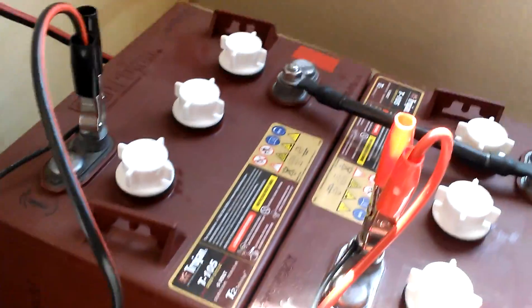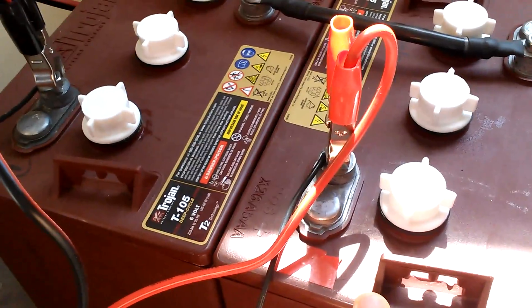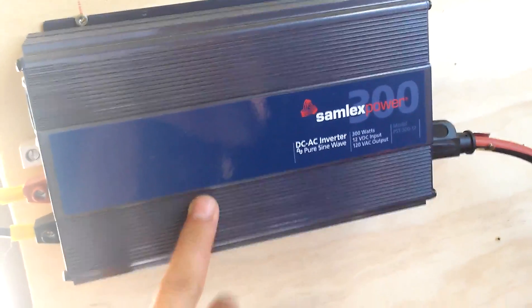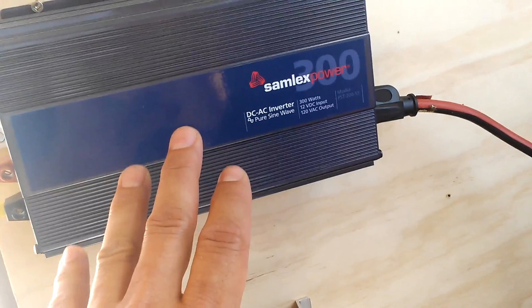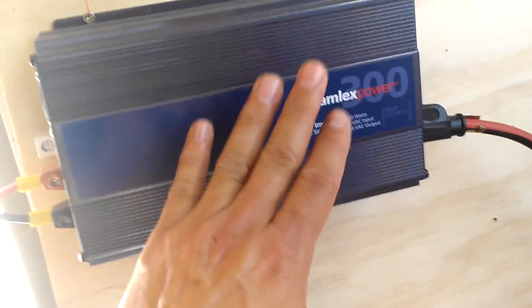I'm going to get six more batteries because I'm going way bigger — this is just a little test setup. You really only need three things for a solar system: you need an inverter — this is a 300-watt inverter — you need a charge controller, and you need batteries.